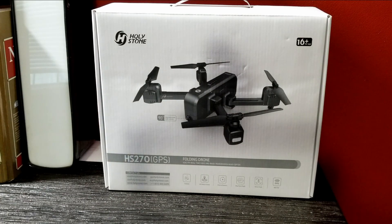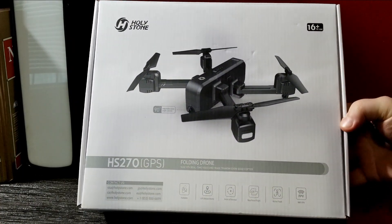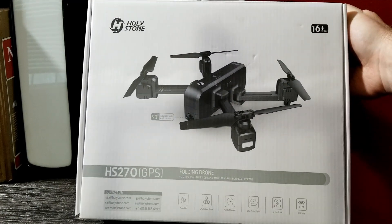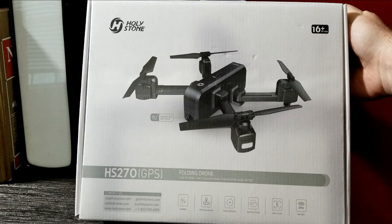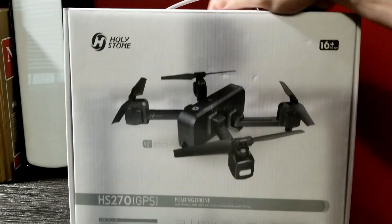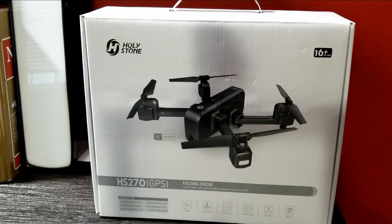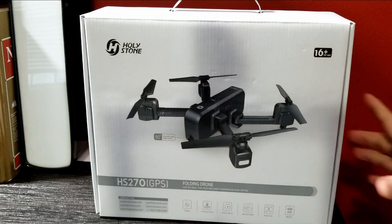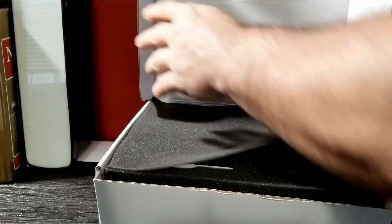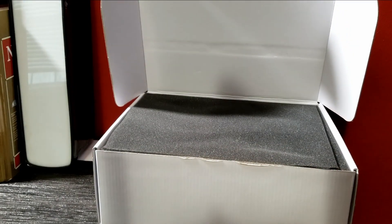Now let's look at the unboxing. The Holy Stone HS270 GPS folding drone — you fold the wings in and out, which is a nice touch. I've never had a foldable drone before but they're very popular right now. You've got the point-of-interest feature where you can fly it in different paths, the waypoint feature, and the active track — which is supposed to follow you. I couldn't really get the camera follow mode to work; it would just kind of sit there and not detect anyone.